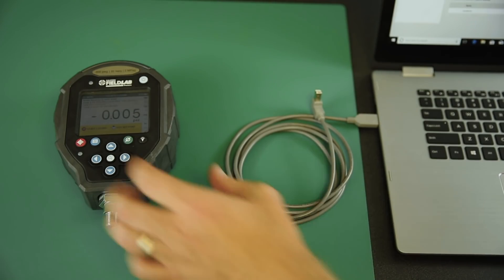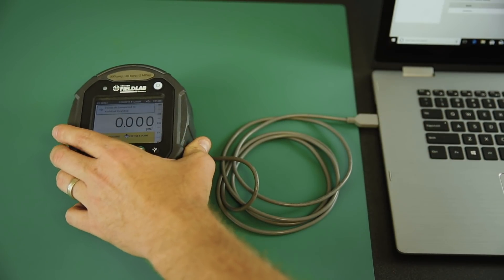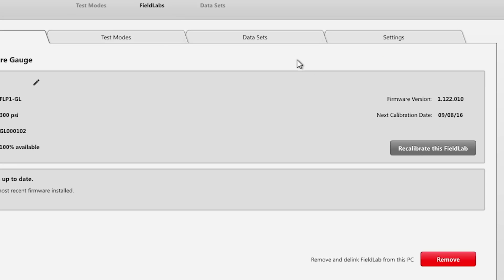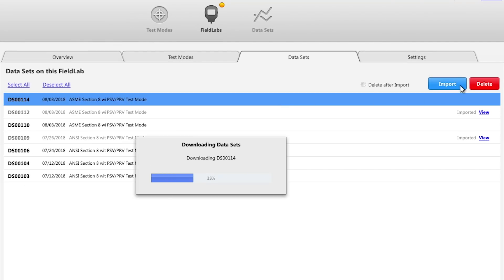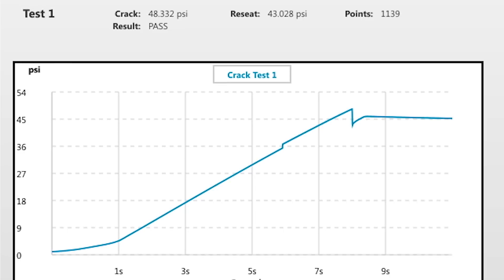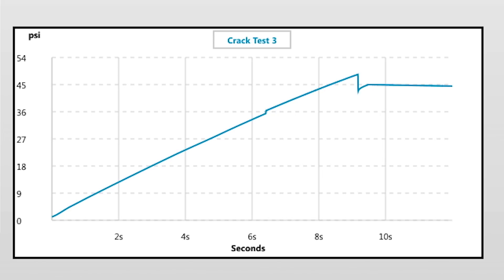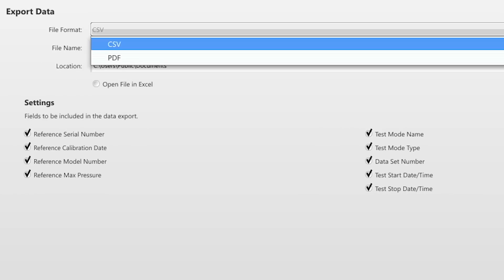Next I'll load my test results back to our information system. To do that, I connect the field lab to my PC and launch the field lab desktop software. I can see the connected field lab and I import my recent test data to get a better look at it. Here I've got a nice summary of the PSV test. Each crack test shows a visual of the pressure levels throughout the test and you can see where the valve cracked and reseated. To finish up, I'll create a PDF of the test report to include with our regular certification documents. This helps demonstrate both our process and the valve's performance.